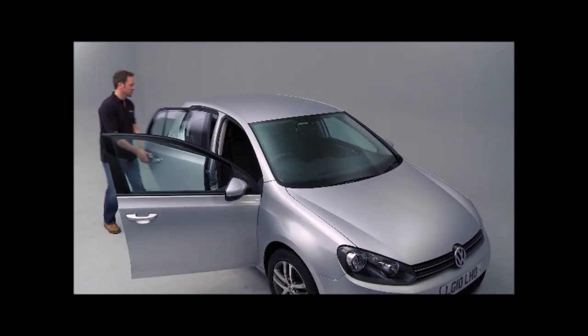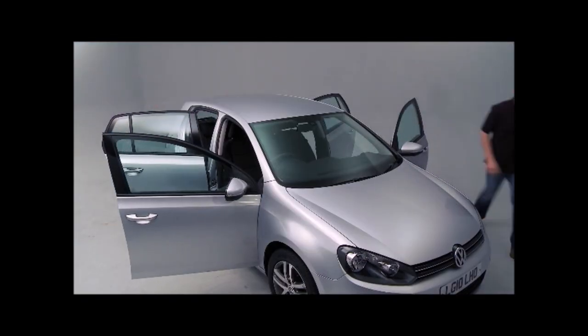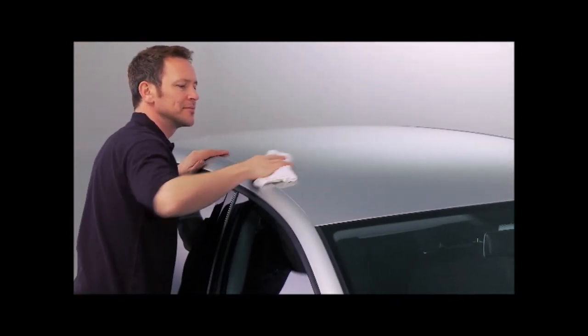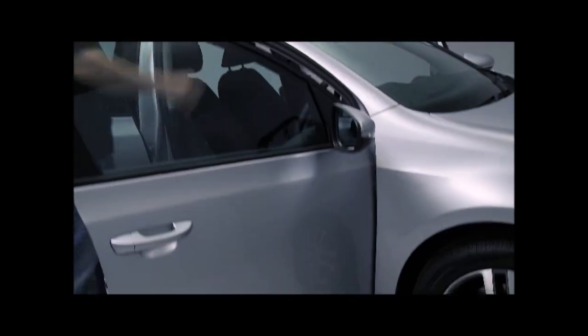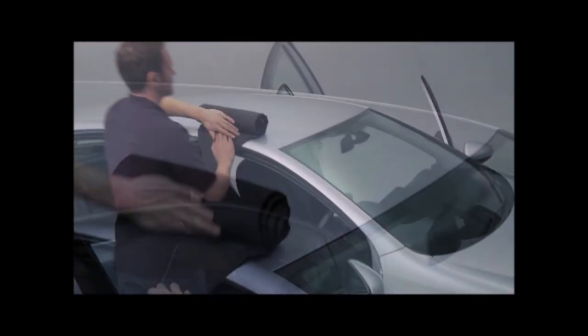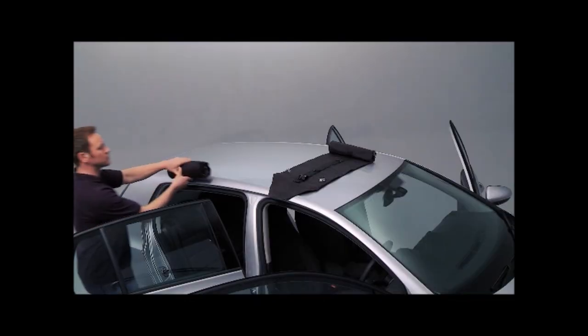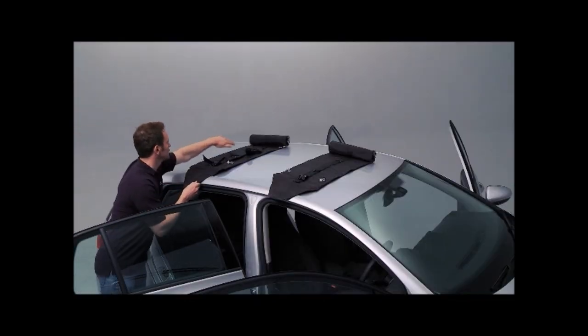The Hundy Rack is an easy-to-use inflatable roof rack perfect for carrying ladders, camping gear, and sports equipment including canoes, kayaks, surfboards, skis, and snowboards. Unlike traditional roof bars, the Hundy Rack cushions and protects your equipment from getting scratched or damaged.